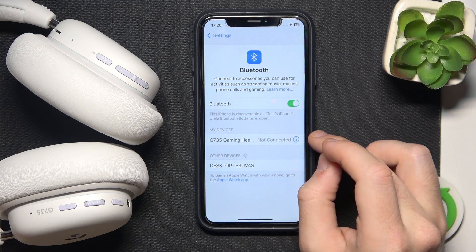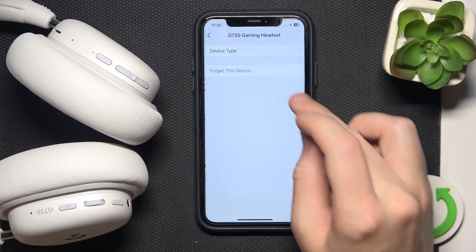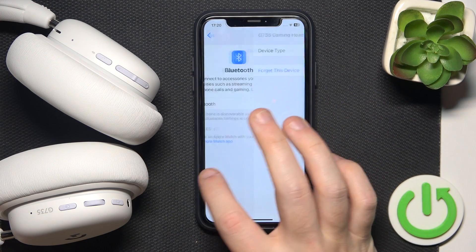Now click the information icon, or the settings icon if you have Android, and then select 'Forget this device' — forget device.